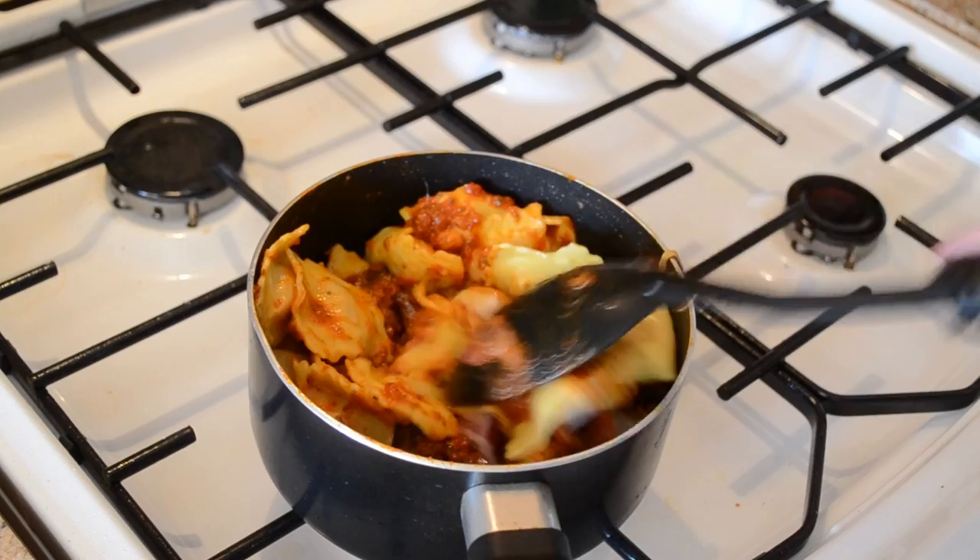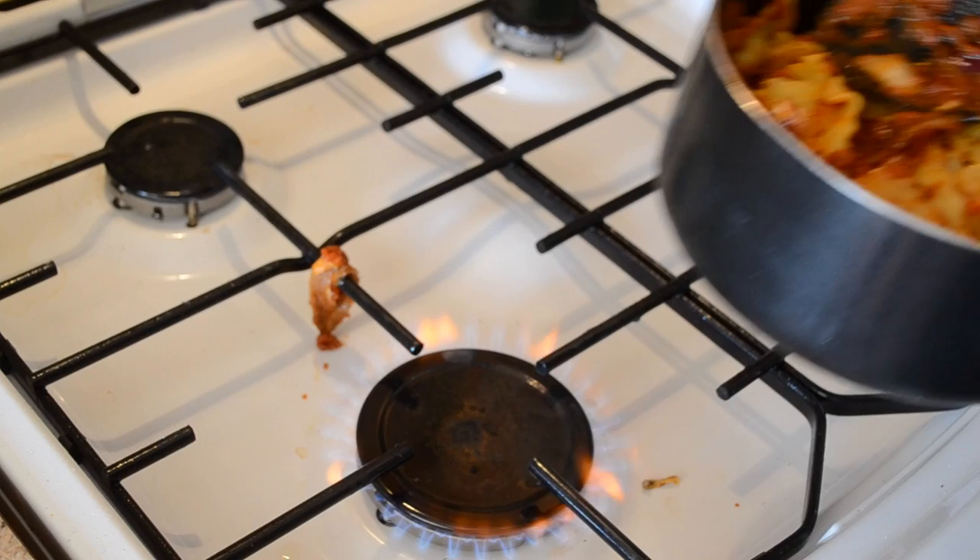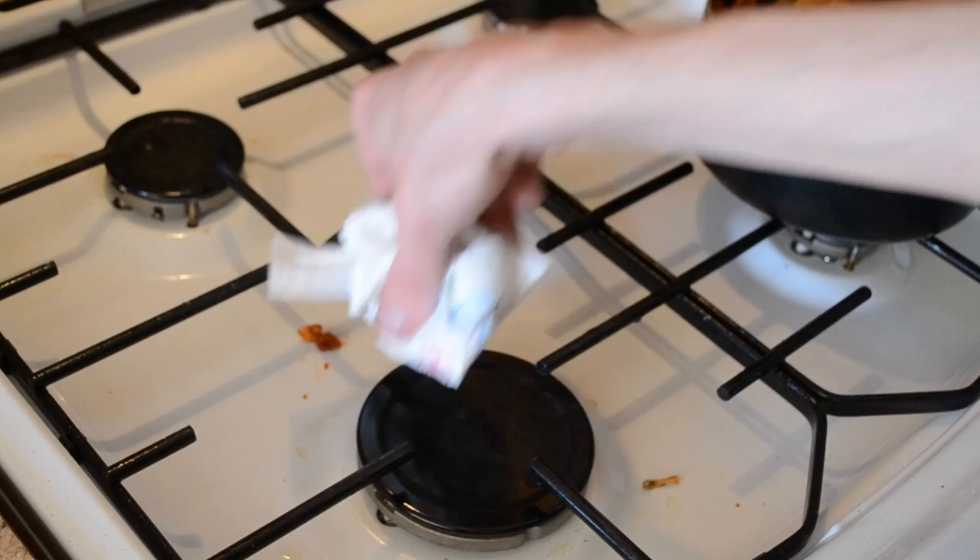Oh god, try not to set the whole bloody house on fire! Oops — oh my god, sorry about that. You didn't make the final cut. I'll clean that up after, don't worry — I am a clean person.